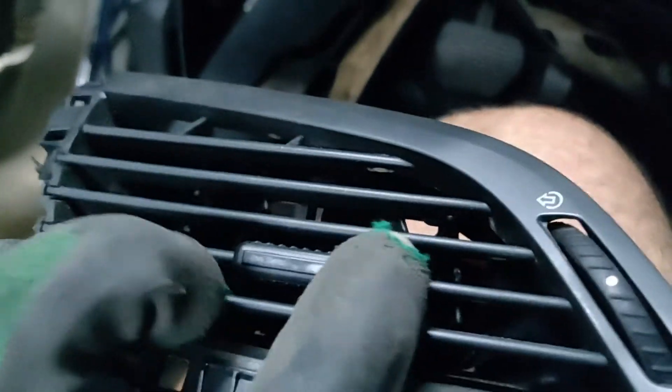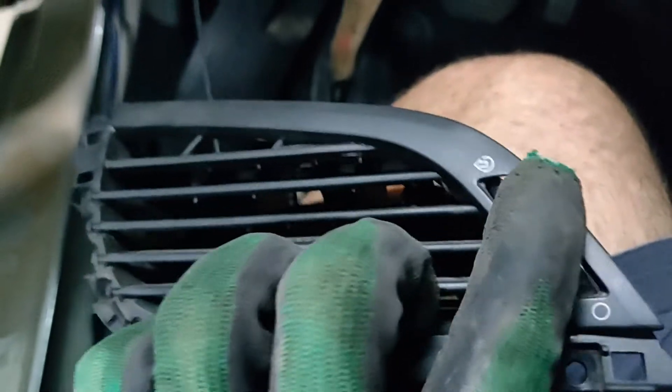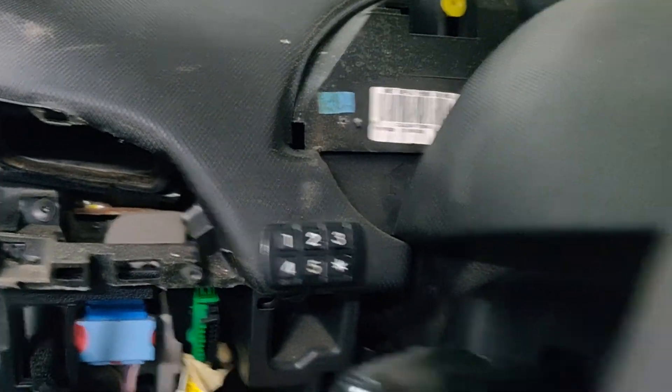We need to make sure that every mechanism is working. Great — so again, be very very gentle not to break any plastic pin.